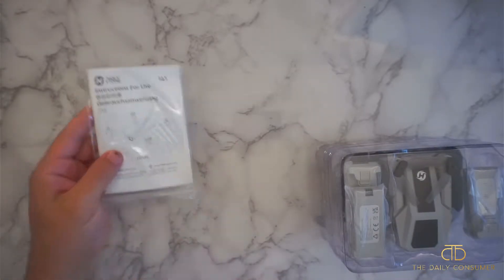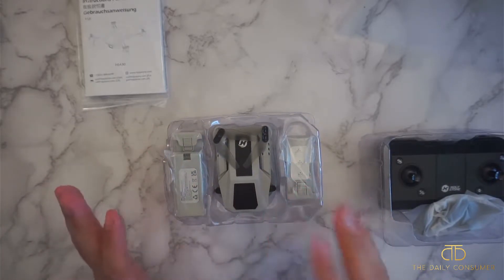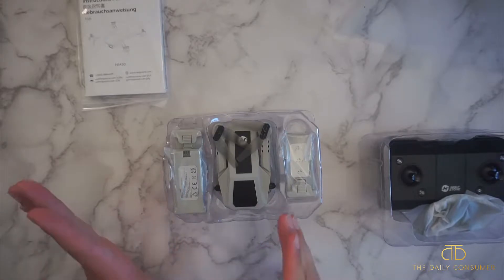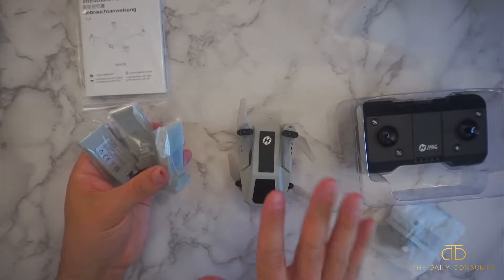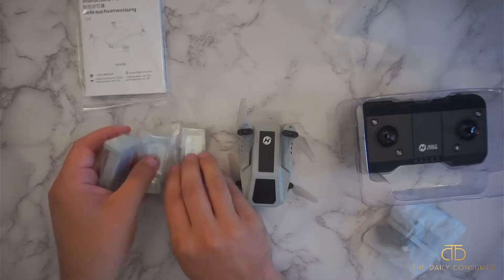It does come with your instructions and it is nicely packaged. It is a matte gray color finish which is super cool. The propellers are a translucent gray which is right up my alley. It does come with three batteries — if you charge all three of them you'll get up to 39 to 40 minutes of runtime, so you can go for a little bit of time and fully enjoy this mini drone, which is really convenient.